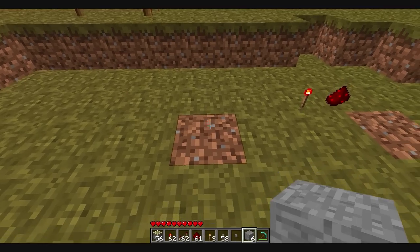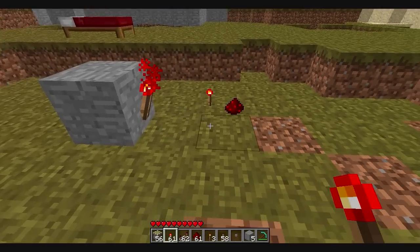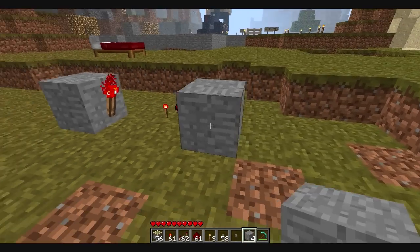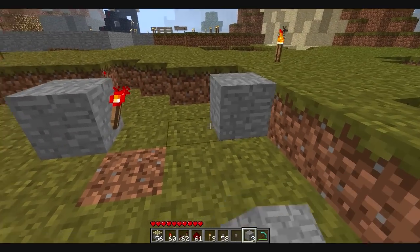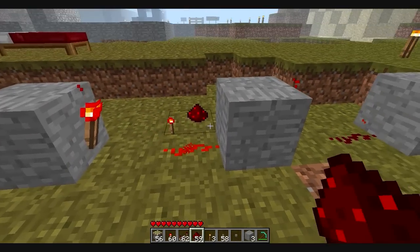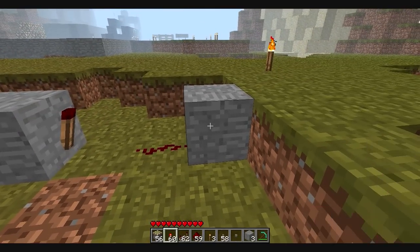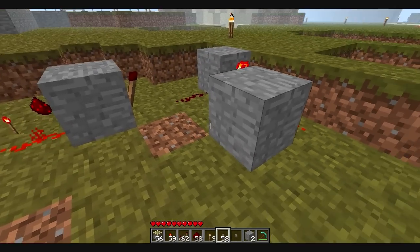Now the way to make this one: you want to put stone down and put a torch on here. Stone down, put a torch on here. Stone down, just like that. And connect them to that.